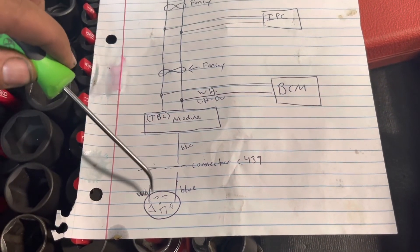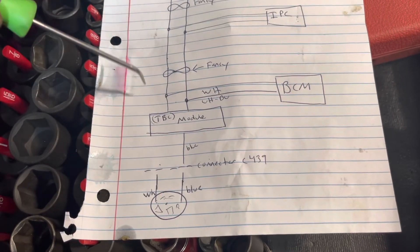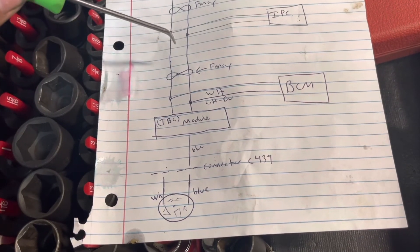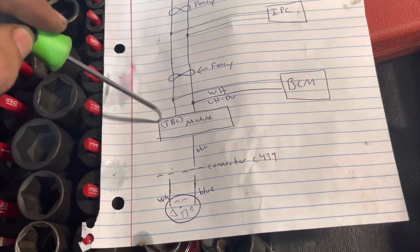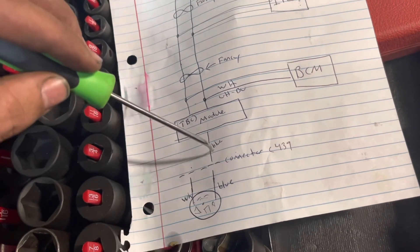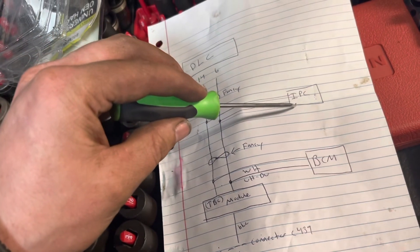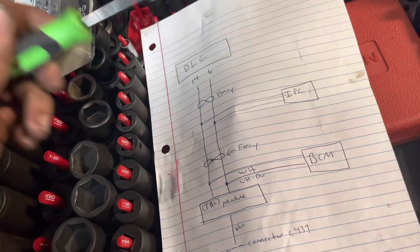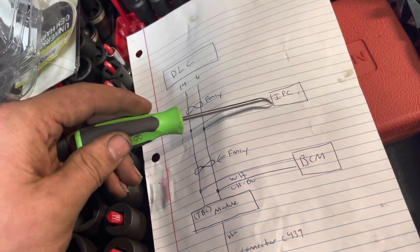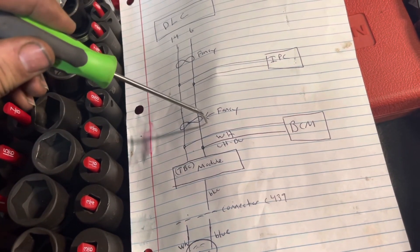Bonus round for those sticking around: we were dealing with the white ground and the trailer brake blue wire — those are the wires monitored here. These are high-speed CAN wires. The trailer brake control module did not like what it was seeing — all that resistance, it had voltage on the connectors. So it flagged something was wrong and sent a message to the IPC — the instrument panel cluster, the dashboard. That was the extra bonus round.